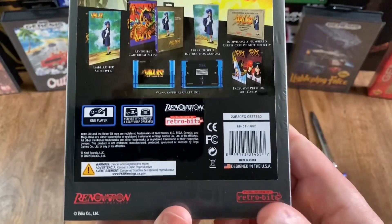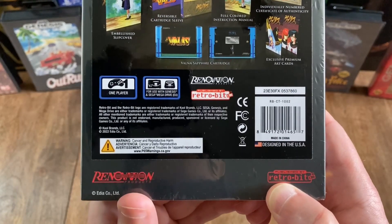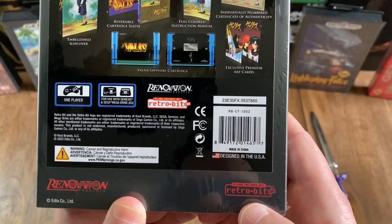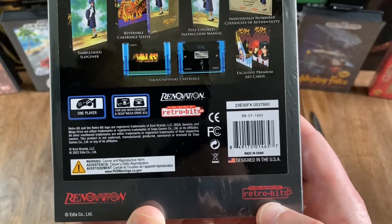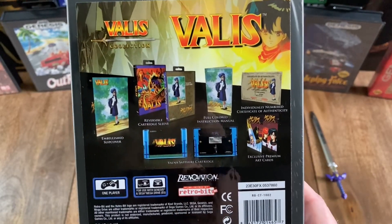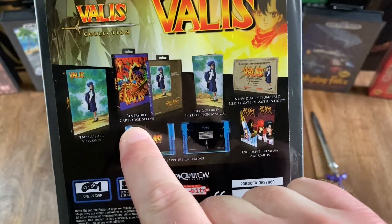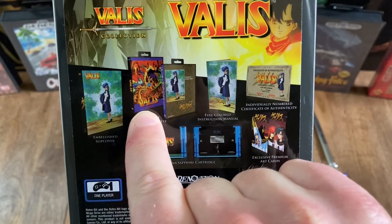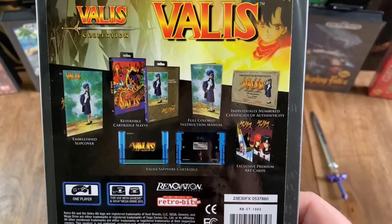And then looking at the back, at the bottom, you've got the Renovation Products logo — that was actually the publisher of the original 1991 version of the game. On the bottom right, you've got the RetroBit logo, which was the publisher of this limited collector's edition re-release. And then you've also got a sticker on the back showing everything, including this embellished slipcover and a reversible cartridge sleeve that appears to include both the North American original artwork as well as the original Japanese artwork.